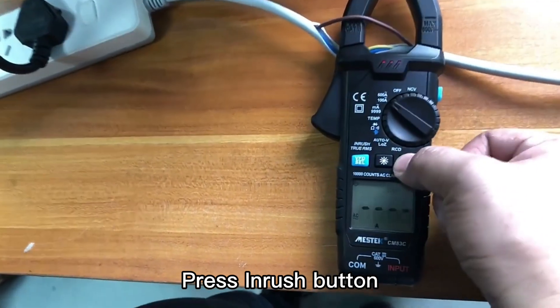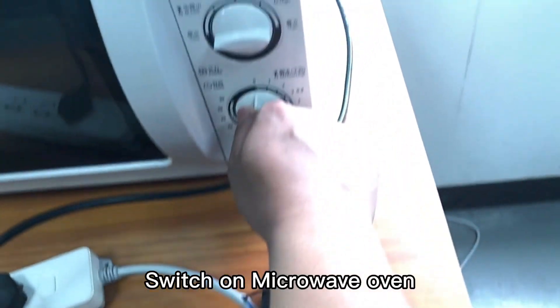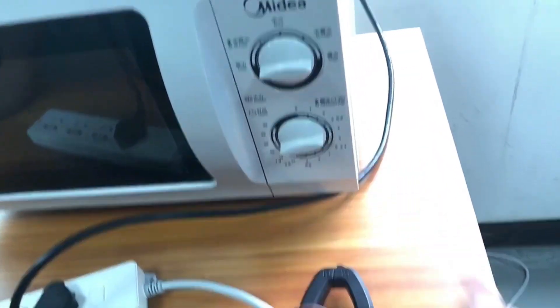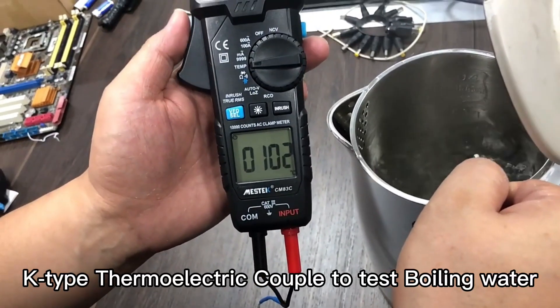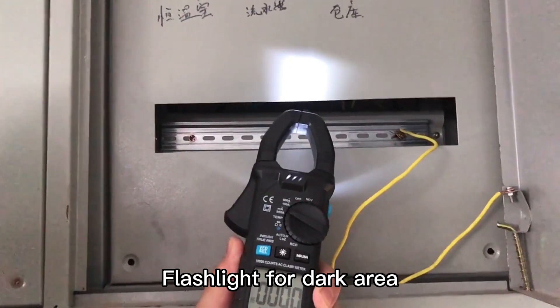Press the INRUSH button. Switch on the Micro Oven. Use the K-Type thermocouple cable to test boiling water. And there is a flashlight for dark areas.